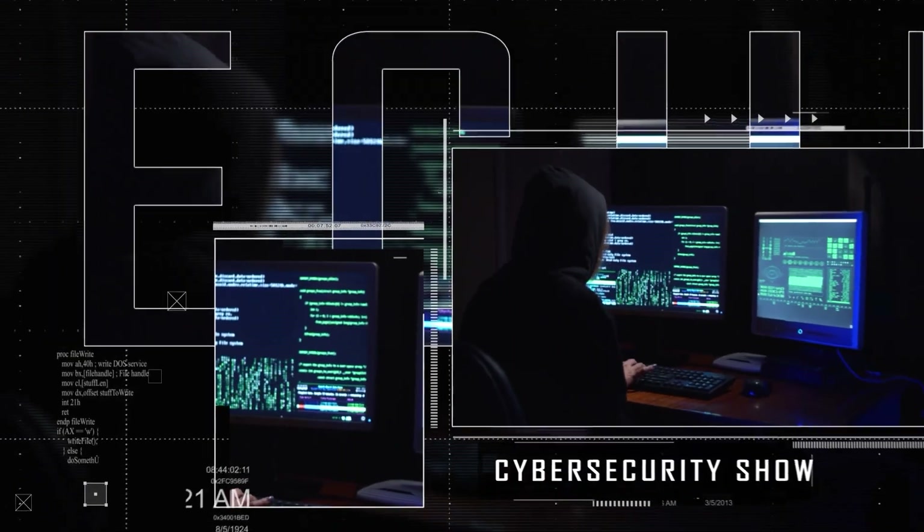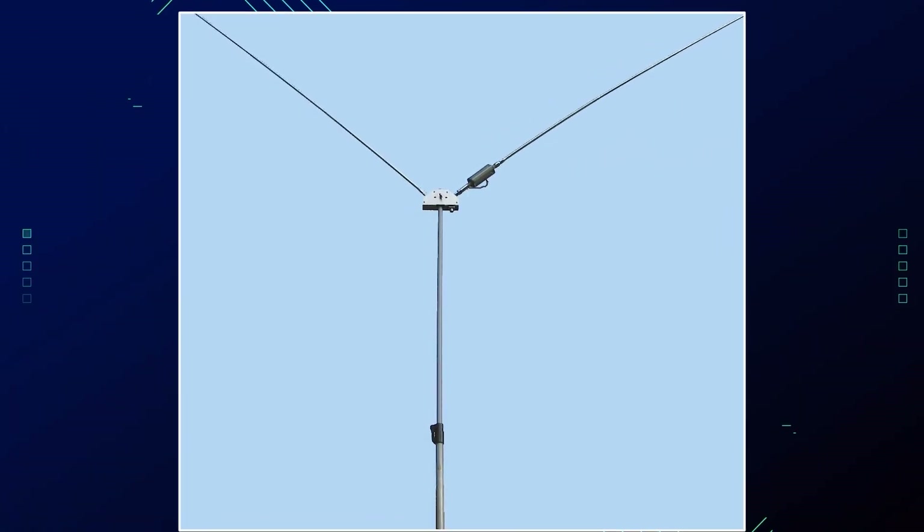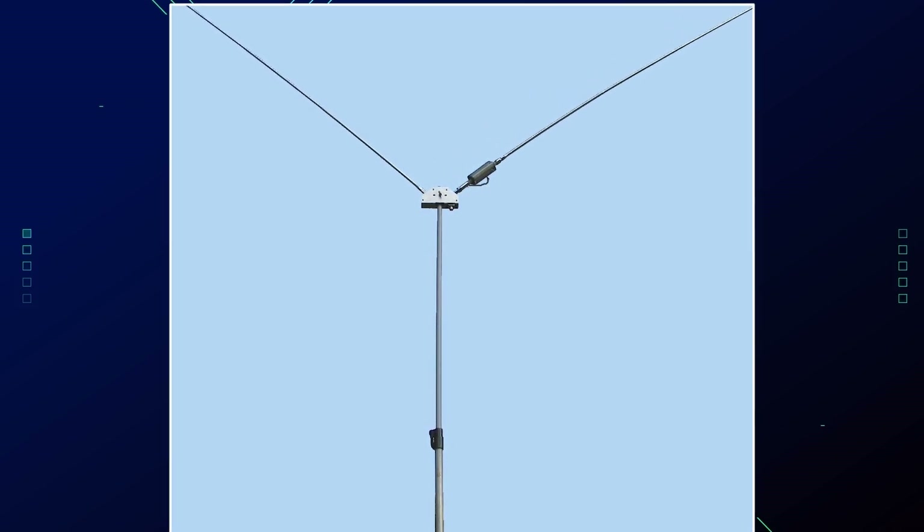Hello, welcome to the Marginalized Show, the cybersecurity show. In this video I'm going to show you how to create the invisible HF antenna so that you can be stealthy. Without further ado, let's get right into it — we're going dark.